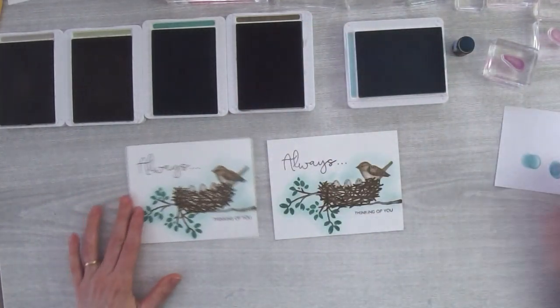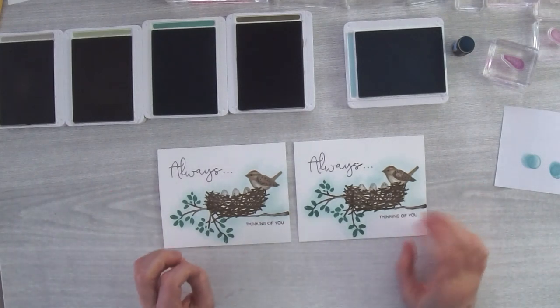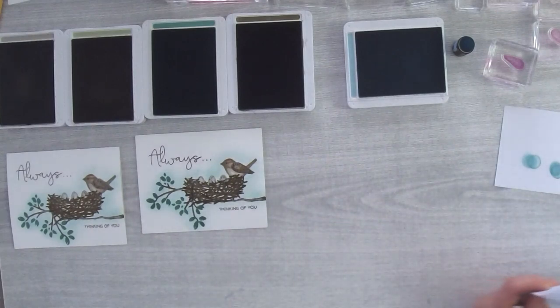There are the two cards — aren't they cute? I just love doing these no-layer cards. Before I go on to the next card, let me share the tips I put together. Number one: practice, practice, practice — don't give up. They're really fun to make; it's kind of like painting except you're using already-made images.